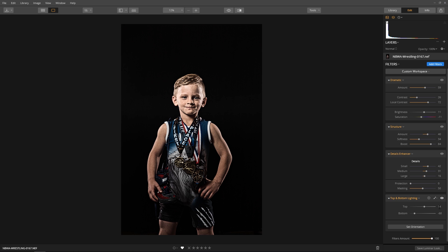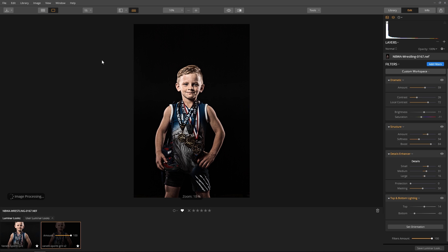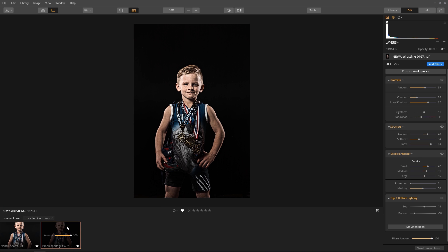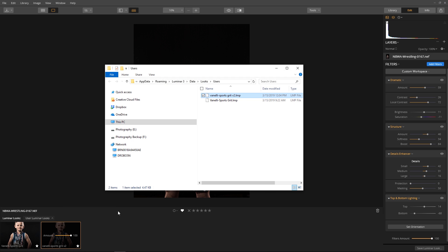Now let's save this as a new Luminar Look. Click the Save Luminar Look button at the bottom of the edit panel, enter a descriptive name, and click the Save button. Your Luminar Look is added to the Luminar Looks collection in the user section. If you're wondering where the file is located on your system, just right-click on the look and select Show in Explorer, or Finder if you're on a Mac, to see where Luminar saves your look collections folder.